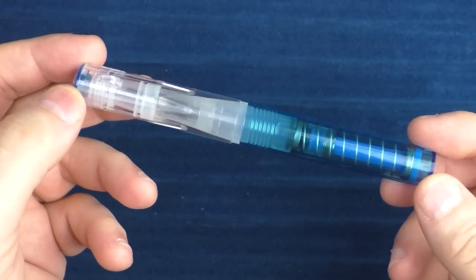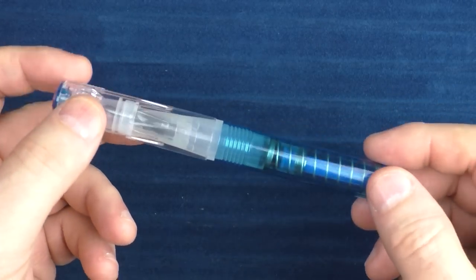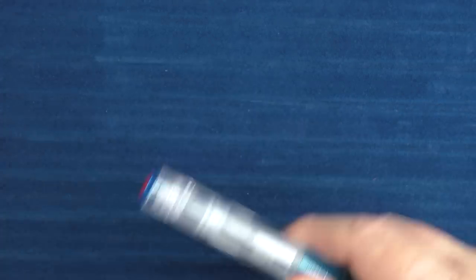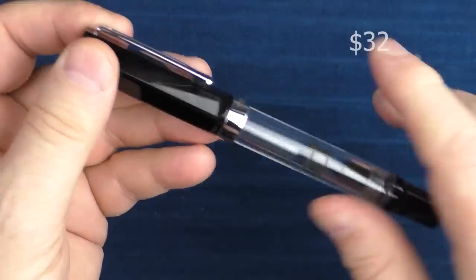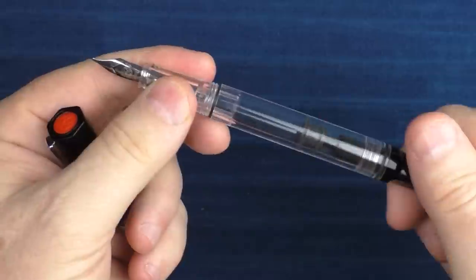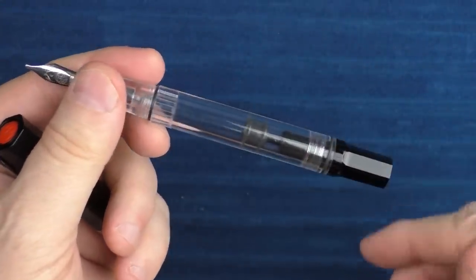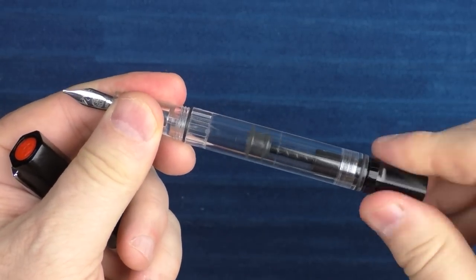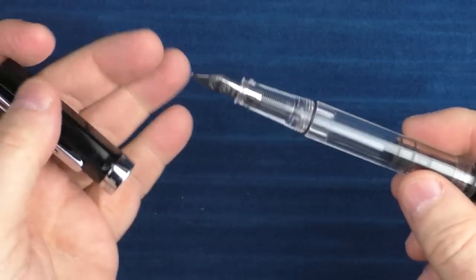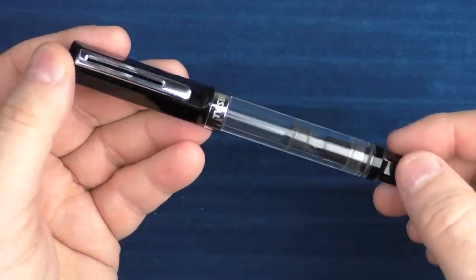Next up for beginners is a pen from TWSBI. TWSBI makes a number of really solid entry-level pens. There's the Go, which is very unique with its exposed spring design, and it's about half the price of the one I ultimately chose — which is the Eco. The Eco is made from sturdier plastic and feels more solid in the hand. It is a piston filler, and there's a lot to like about this pen. There aren't many entry-level piston fillers on the market, and it's a great pen for folks just starting off in the hobby. It comes in all sorts of different colors and the nib is nice on it as well.